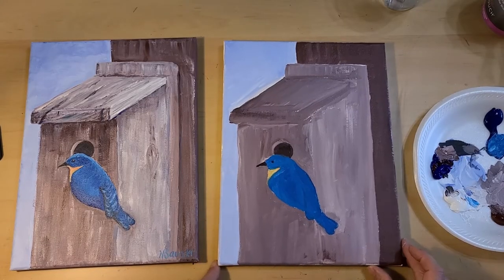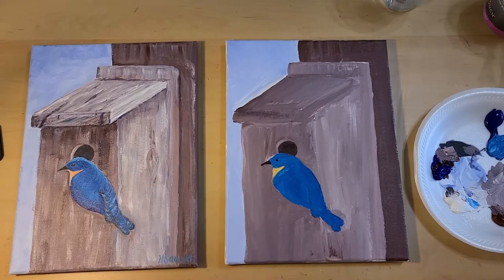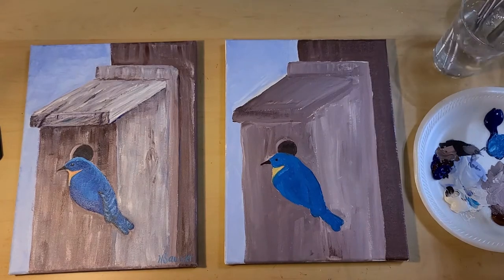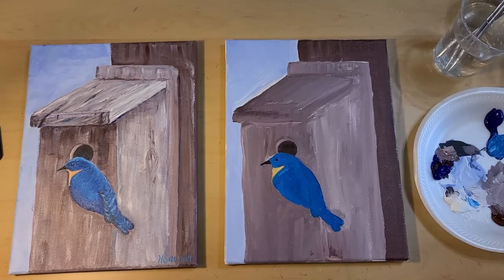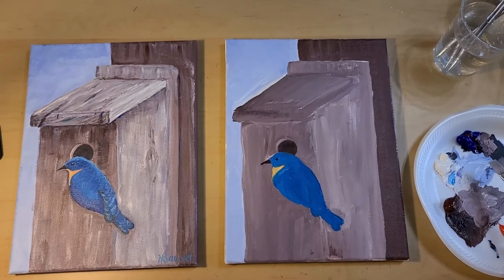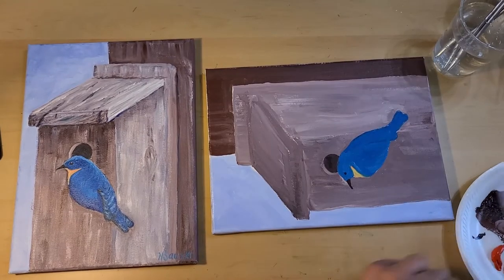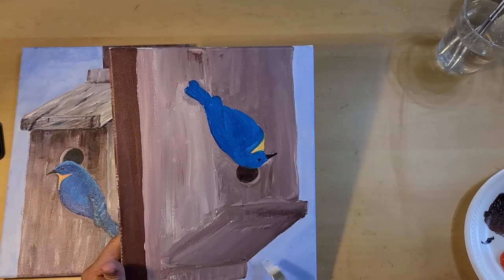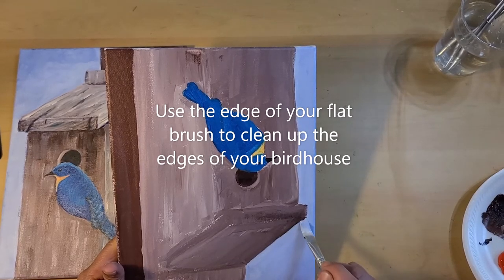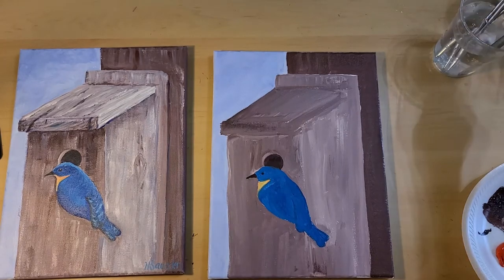We're going to go ahead and start right back at the top again and go over all the colors. I'm going to go ahead and paint the sky again. There are some places I can see where I missed, and you might want to go ahead and refresh your water before you get started. If some of your paints had begun to dry, go ahead and put out a little bit more — some of my blue was getting dry. So I'm going to wet my brush and get into the ultramarine blue and white, making that sky color again. If you need to turn your picture, since we have a lot of straight edges, I turn mine so I'm able to use the edge of my brush to get cleaner lines. I've got my sky pretty much like I like it.